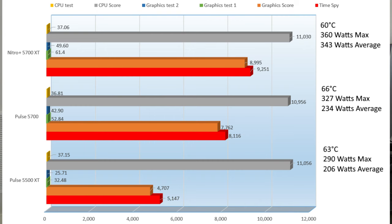On Time Spy, the Nitro 5700 XT scored 9,251 overall, consuming 360W max and 343W on average, heating the card to 60°C. The Pulse 5700 scored 8,116, heating up to 66°C, with a max consumed wattage of 327W and 234W on average. Between the Nitro and Pulse 5700 there was a 13.07% performance difference, while the gap between the 5700 and the 5500 XT was a much larger 44.77%.